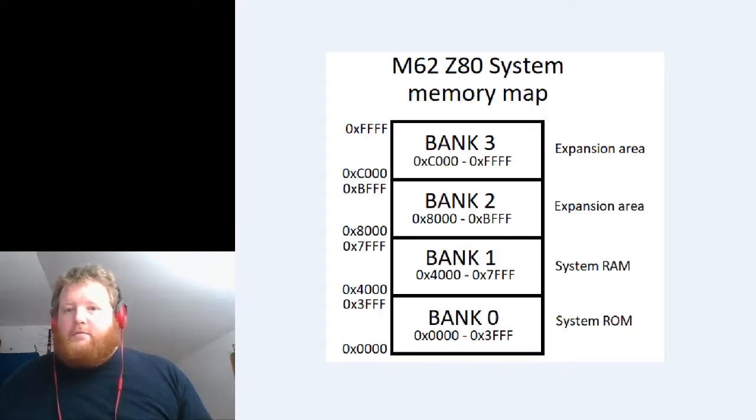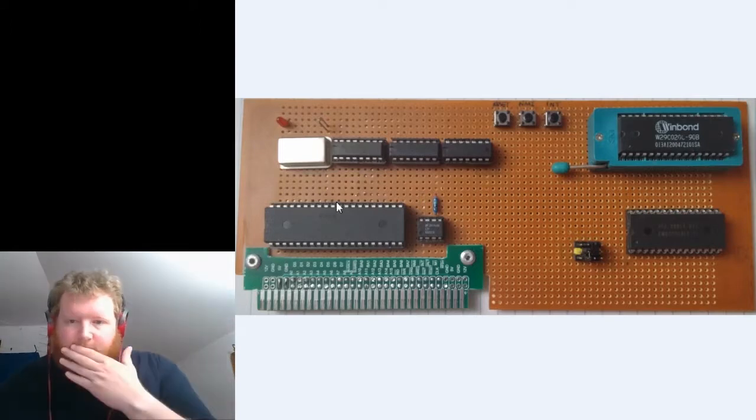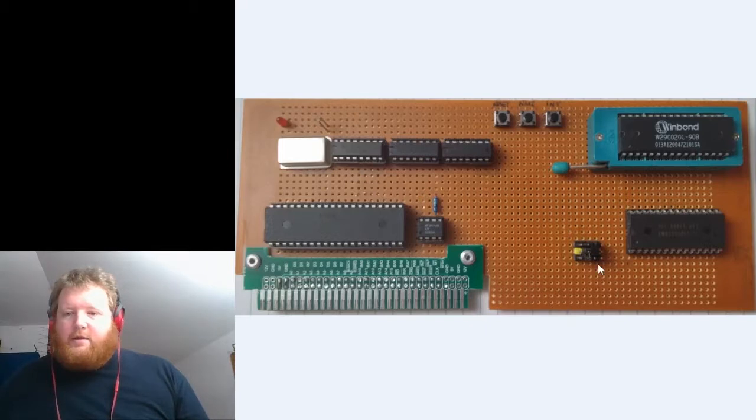So what we have here is my Z80 processor card — that's the Z80 — and this here is the power-on reset circuit, which keeps it all nice and clean. What I did is I moved the RAM and the ROM onto this card here. These are the selection jumpers; it's hard to see, I really need to label it. We've got the main ROM here and the main RAM here, normally bank zero and bank one.